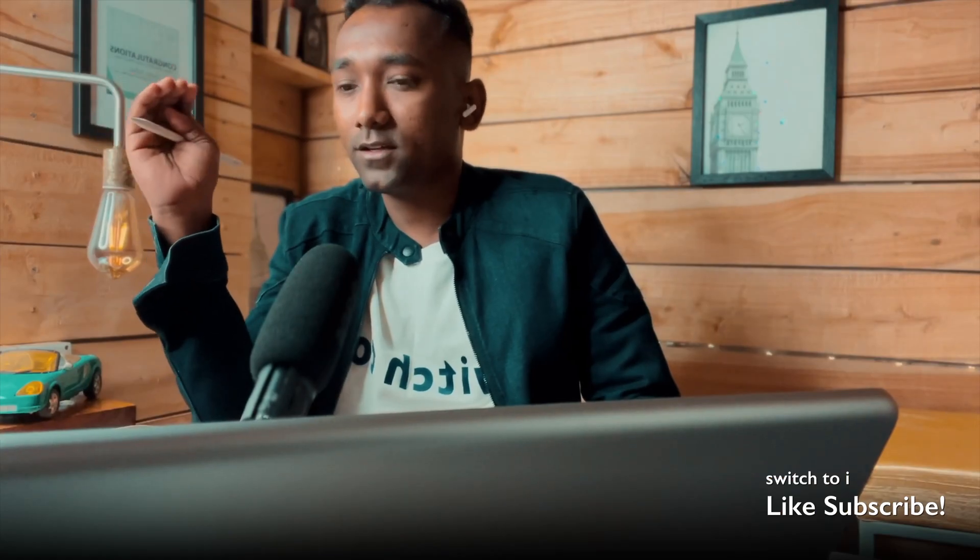Hey, this is Ushan. In this video we are going to learn how to use the multi-cam feature on LumaFusion 4.0. I have recorded a separate demo and installed all the footage on my iPad. I'm going to show you live how to do multi-cam editing. If you want to skip this intro you can, but I recommend watching it to understand what you'll get from this tutorial.